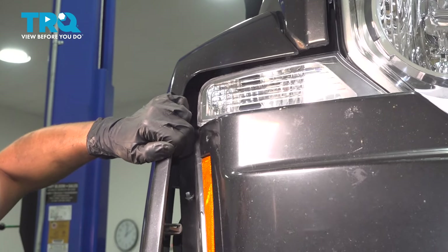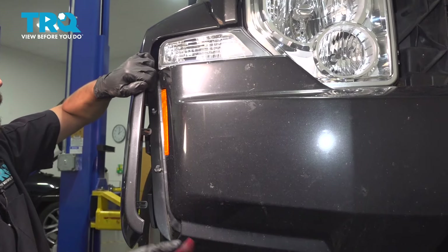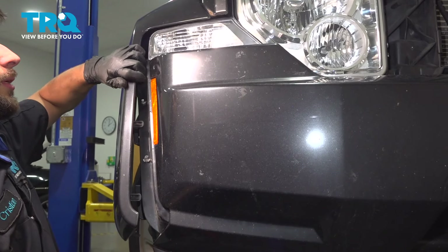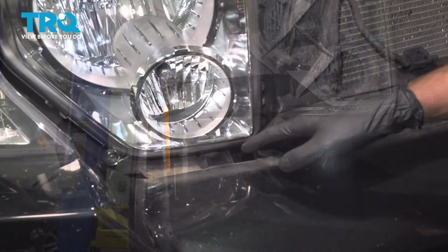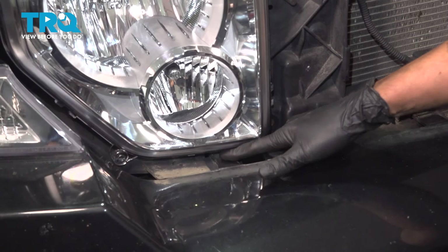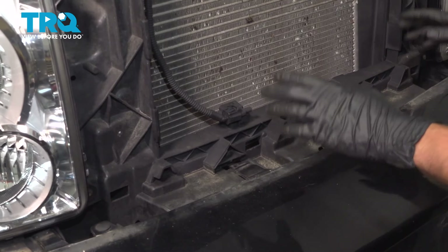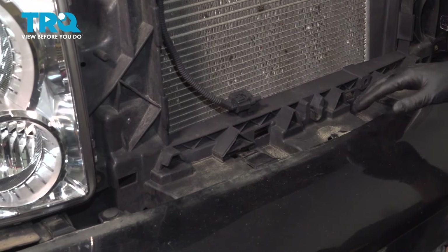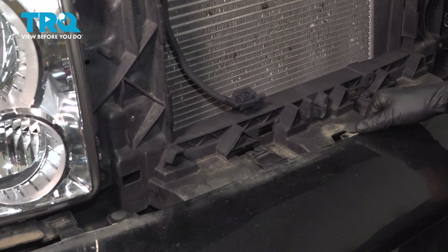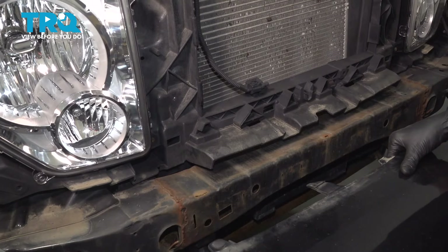At this point the bumper should be pretty much free, except for two more tabs. Let's lower the vehicle a little and get those out — and of course do the same on the other side. Underneath the headlights you'll see a tab that has to be pressed down and pulled out, and under both headlights there are two more in the center. Mine are worn out and won't clip in, but once you've done that, the entire front bumper cover should come right off.